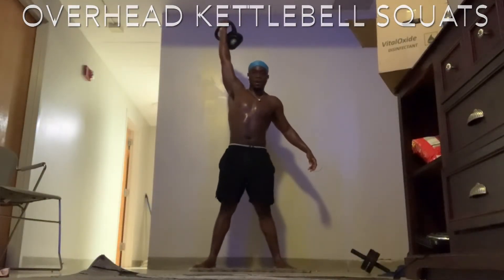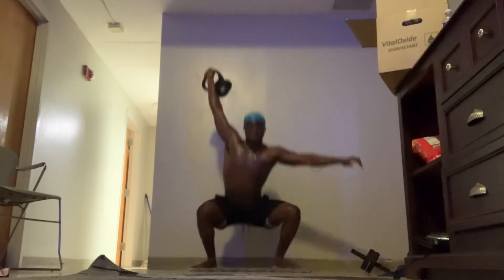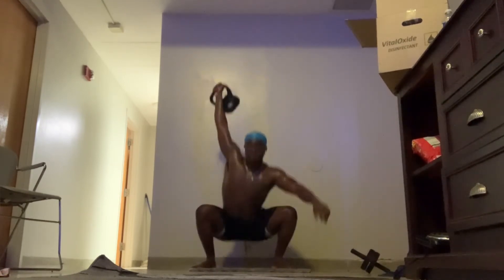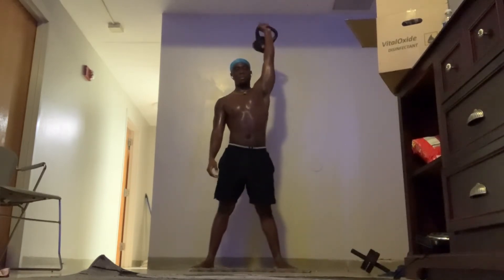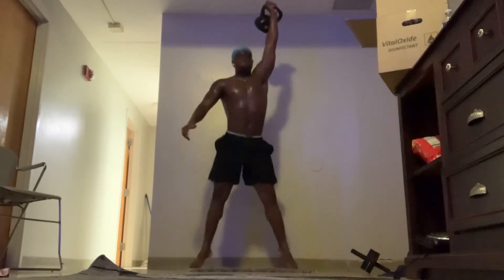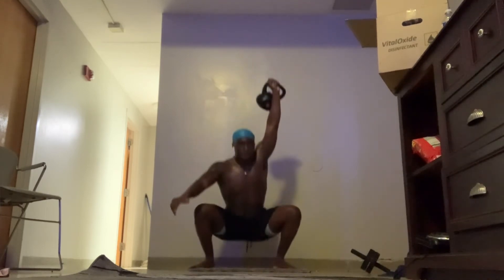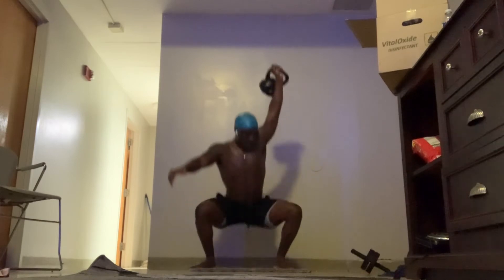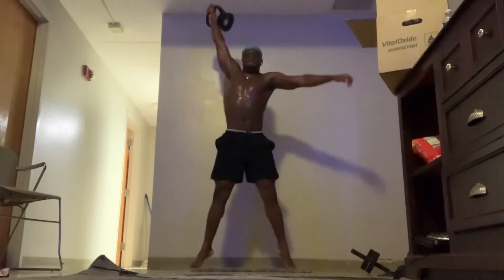Next up we got the overhead kettlebell squats. These squats are really good for your overall strength, your core strength, and your balance. They're also good for your joints — so if you have any weak knees, these will help strengthen them. When doing these, you must make sure to lock those arms out when squatting so you can feel the full workout. Don't bend those arms, keep them locked out. I'm also going on my toes when coming up to get more explosiveness, since I'm already used to doing these squats — I just did that to make it more challenging.